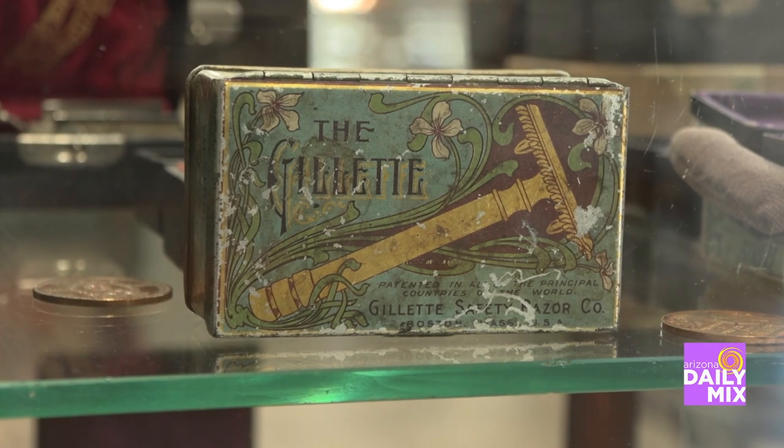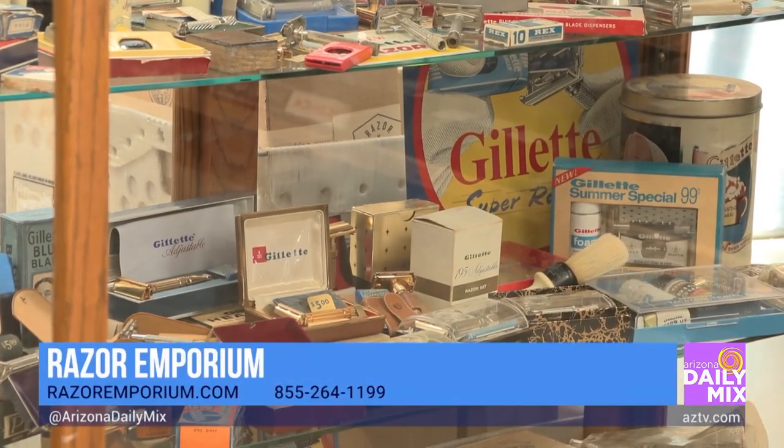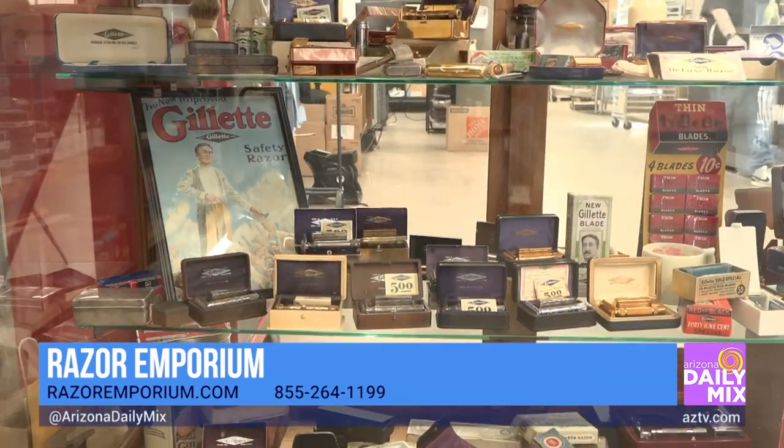It just set me down this path of fixing it and restoring it and getting into the shaving creams and brushes. And before you know it, you've got a huge warehouse and a bunch of people restoring razors for you. It's just crazy. I love it.